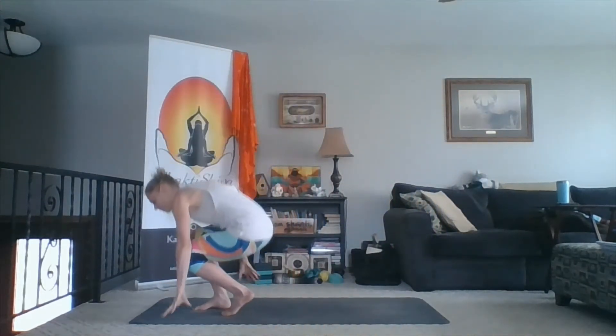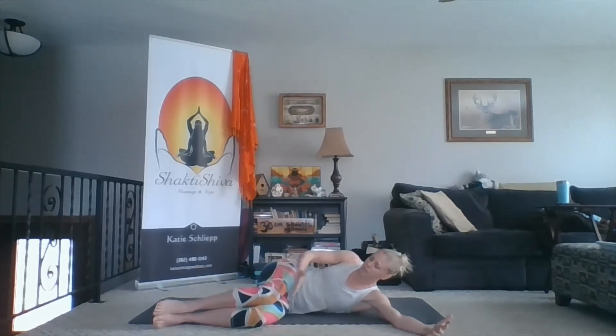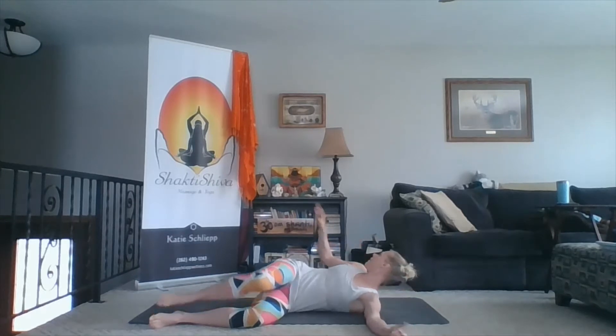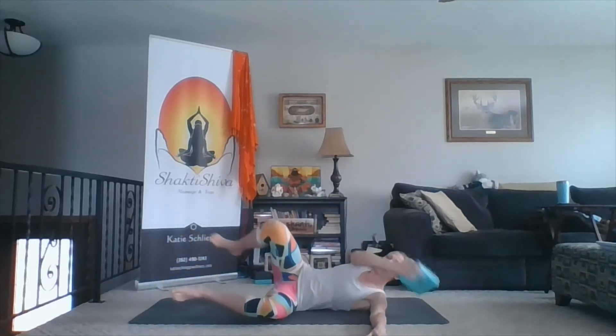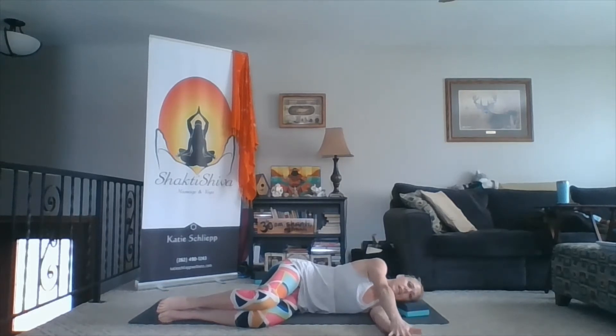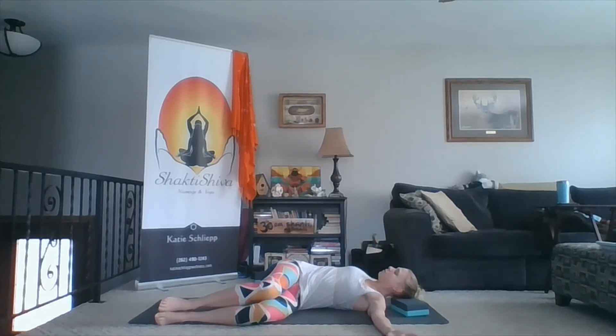We'll be on our mats — actually we're going to start on our side. I'm going to start on my left side, facing you. On my left side, I'm going to have 90 degrees at my hips and 90 degrees at my knees. My left arm is going to be straight out from my shoulder. If you'd like a block or a pillow to support your head, you can definitely have that. My right hand is just going to be placed right on top of my left hand. Now as we inhale, I'm going to take my right hand up towards the ceiling and back to the right to open up into a reclined twist.